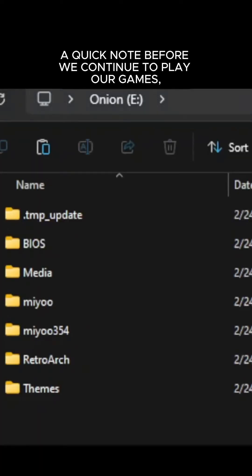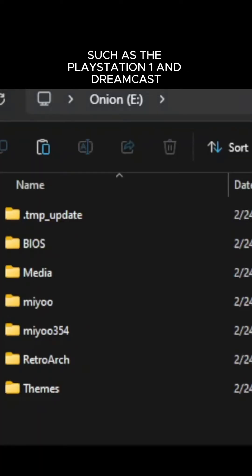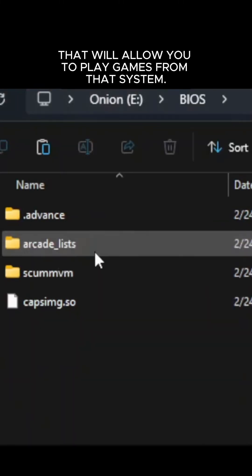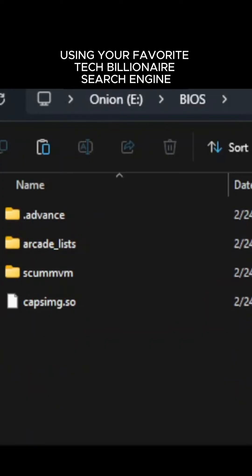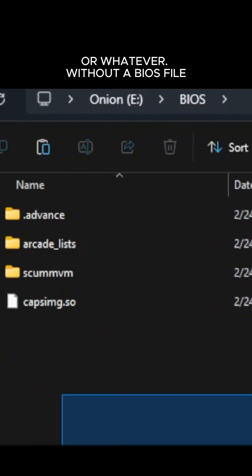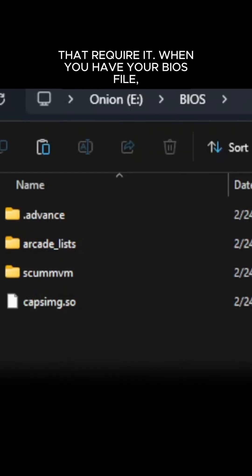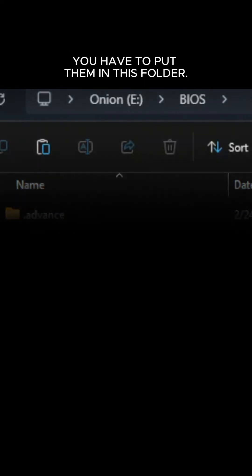A quick note before we continue to play our games: some game systems such as the PlayStation 1 and Dreamcast require a BIOS file that will allow you to play games from that system. You can find these on your own using your favorite tech search engine or whatever. Without a BIOS file, you won't be able to play games from those systems that require it. When you have your BIOS file, you have to put them in this folder.